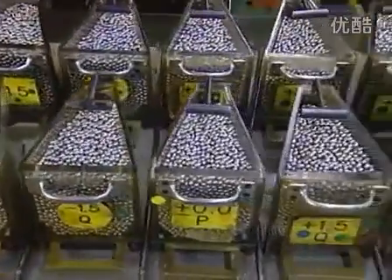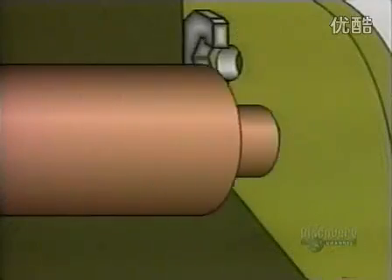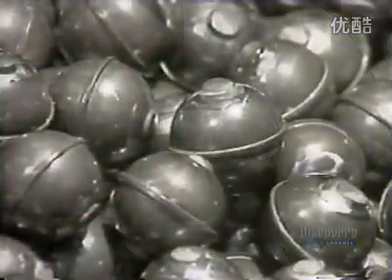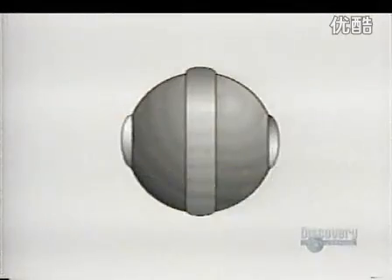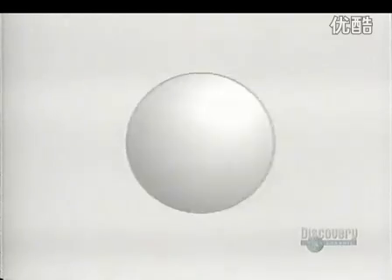Elsewhere in the plant, they classify the steel balls according to size. These balls started out as steel wire. A machine cut them into pieces and a die punched them into rough balls. Those rough balls go into a grinder, which removes the bumps. Then other machines round them out and give them a mirror finish. This entire process takes a few days.